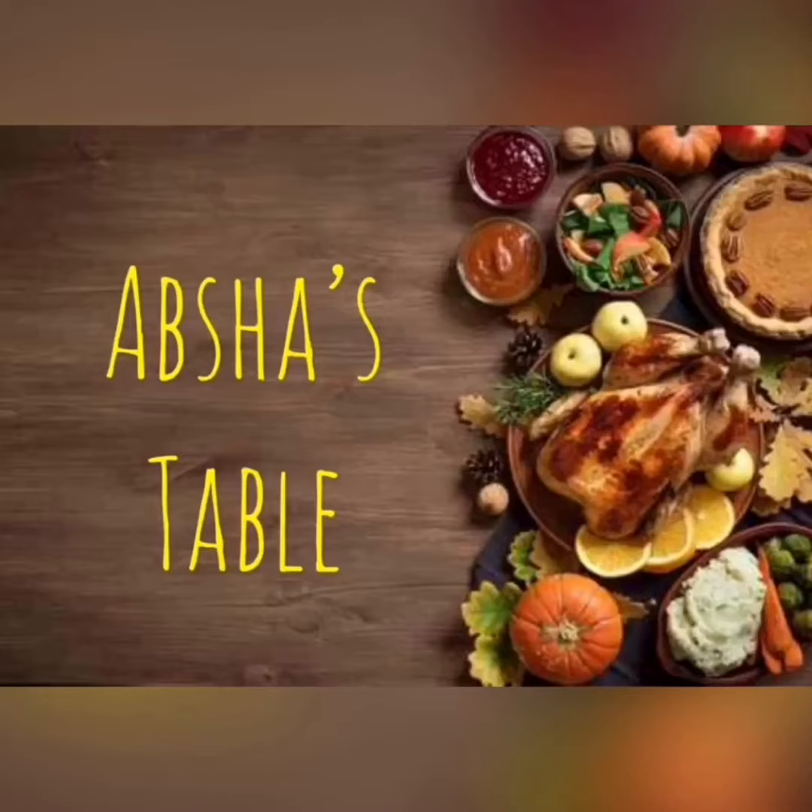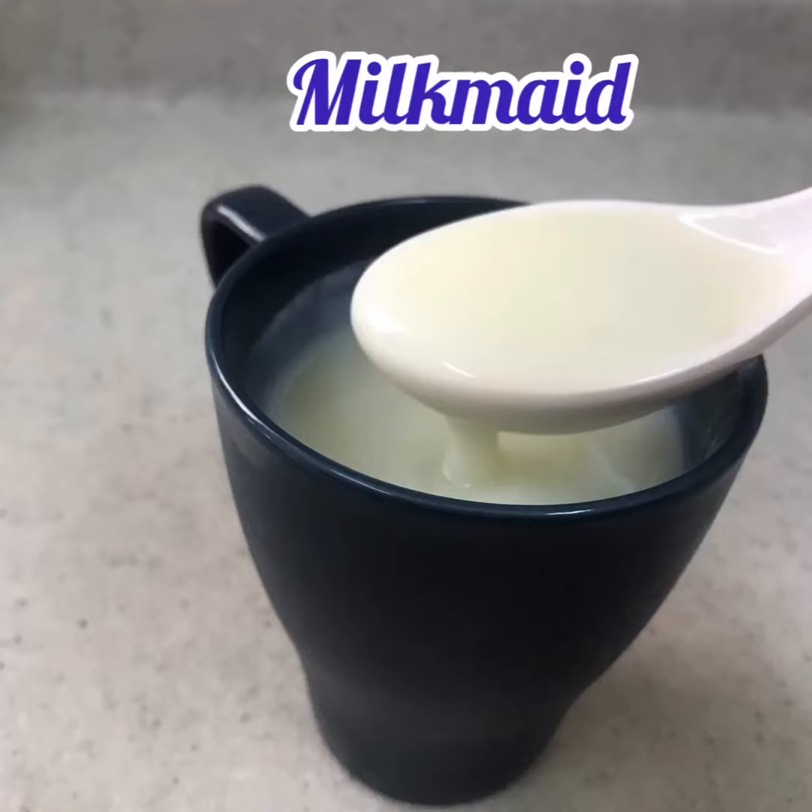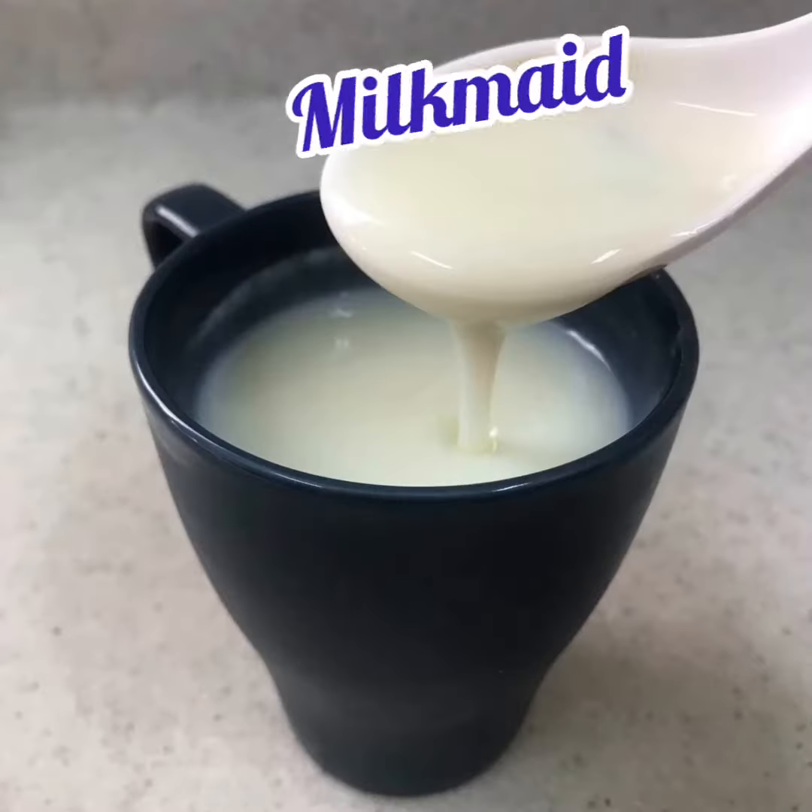Hi all. Assalamualaikum. Welcome to my new channel. This is Apshah Yas with you. I am here to make a milk made recipe. Let's see how I am preparing.